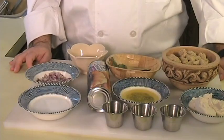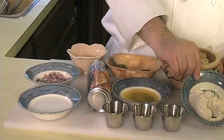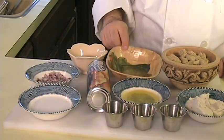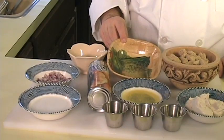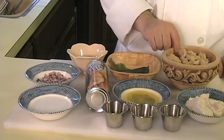The ingredients that you will need to make this dish are 3 ounces of vegan cream cheese, 3 tablespoons of vegan butter like Earth Balance. You want to reserve one of those tablespoons to brush on the sandwiches before they go into the oven.